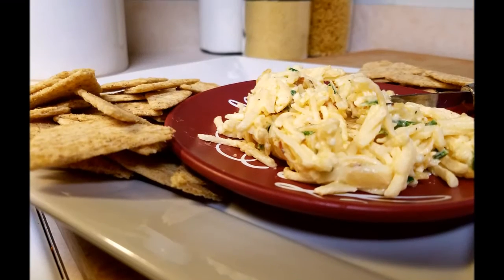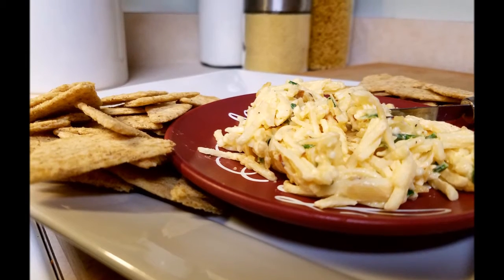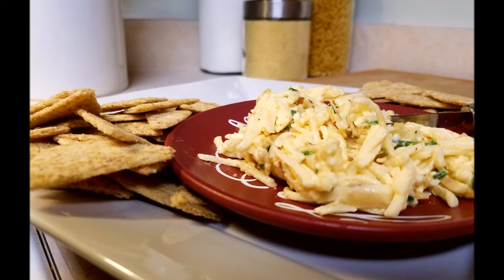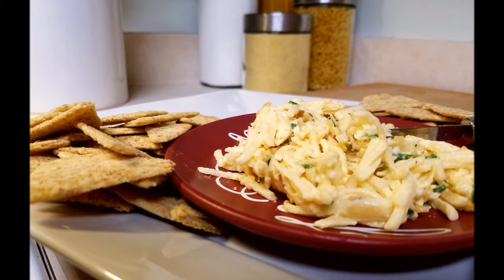Today chef is going to show us how to make this great almond cheese bread — perfect for a new year celebration. Very simple with no prep time, oven, or cooking time. Let's go ahead and get cooking.